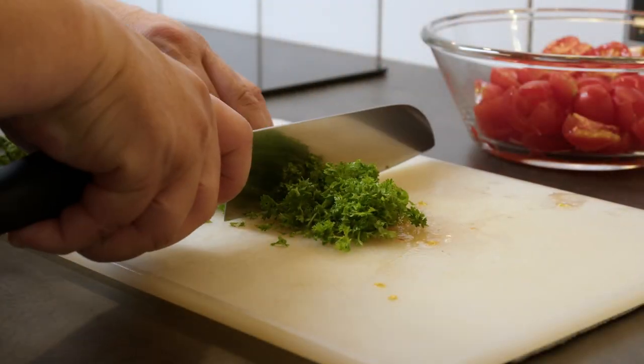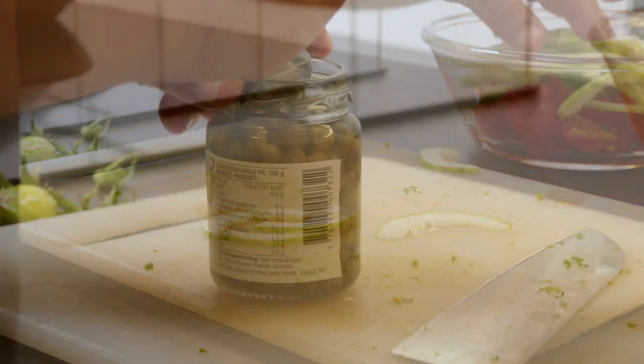Tomatoes, parsley, cucumbers, capers and I'm also adding quite a good portion of cheese.